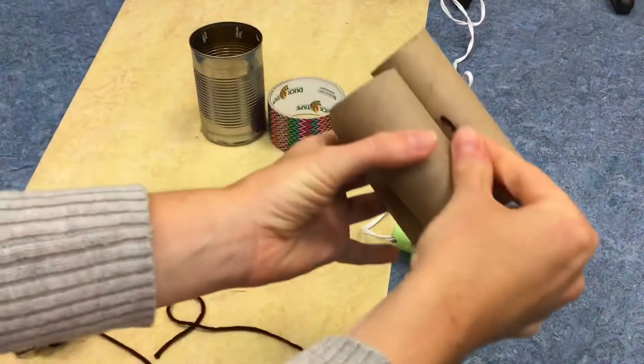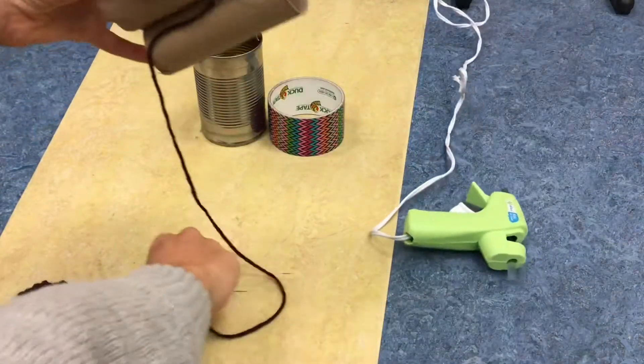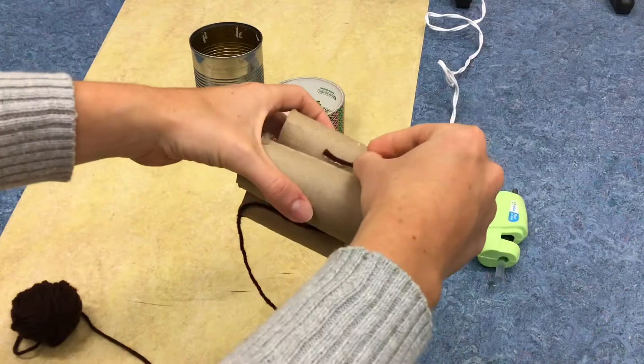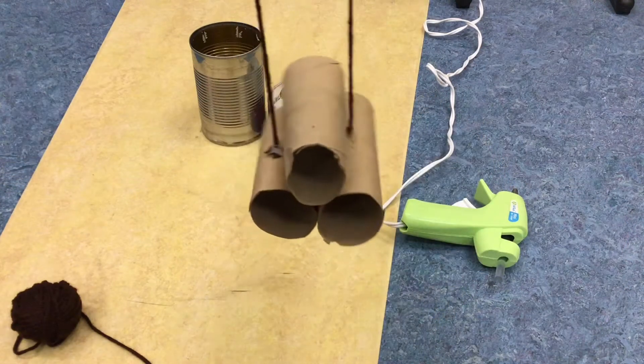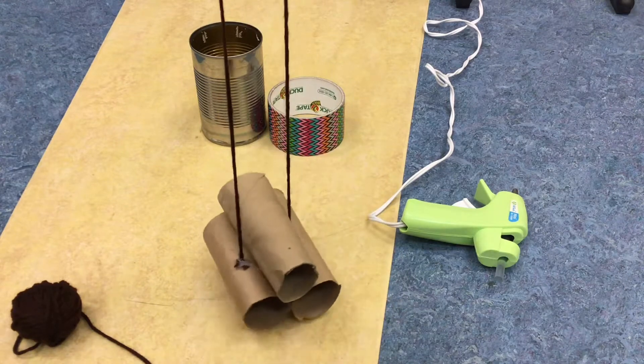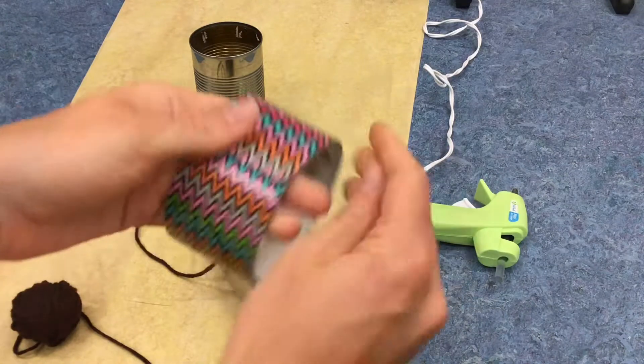Now I can use tape or hot glue to attach the string. Careful that you don't burn yourself. Ah! I burned myself. Ta-da! Now my bug hotel can hang from the branches. I might add a little tape over the top just for reinforcement.